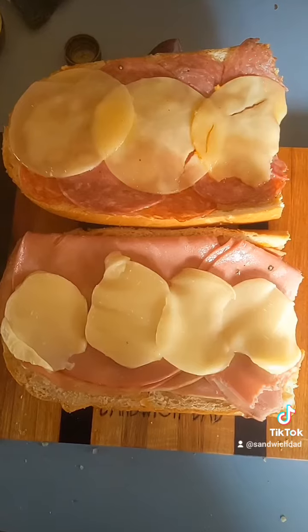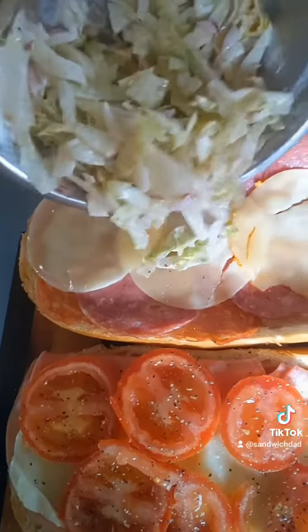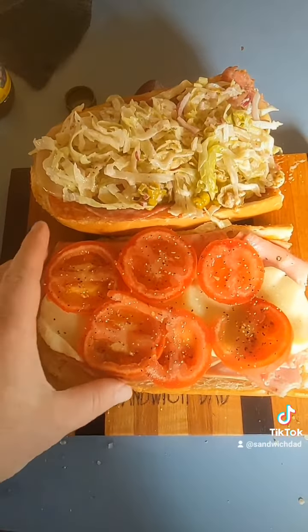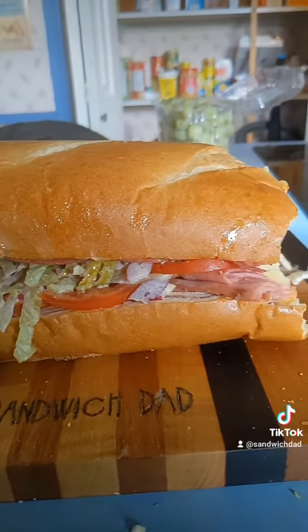And a little bit of mayo. Mix. Take out our warm melty sandwich, throw on some nice sliced tomatoes, salt and pepper of course, then our salad on the top half. And lo and behold, we've turned this $10 Superstore Italian big sandwich, which was quite underwhelming at first, into a nice grinder salad sandwich. Combine. And look at that beauty.